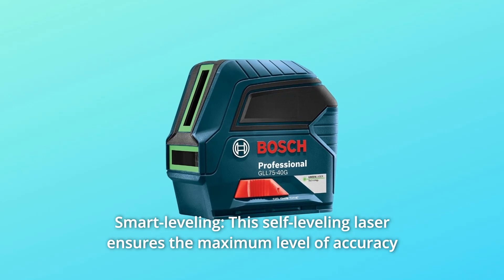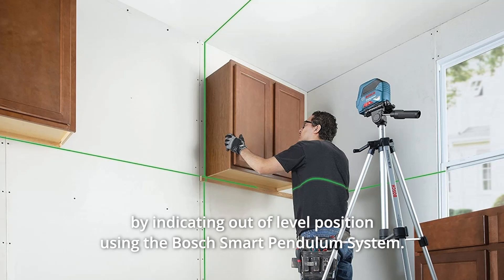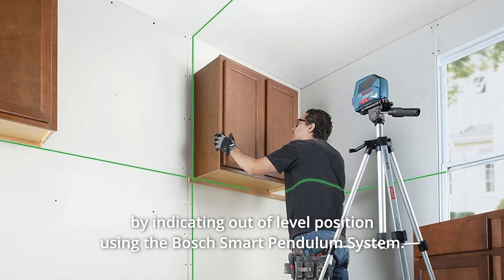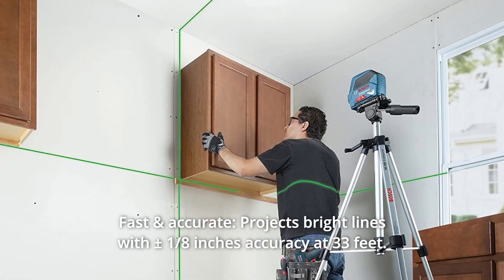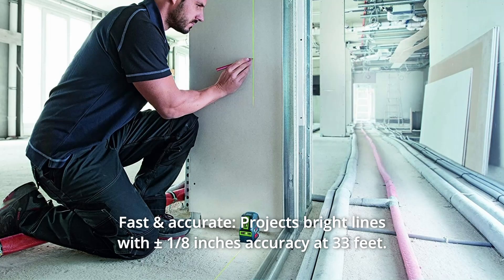Number 8: Smart Leveling. This self-leveling laser ensures the maximum level of accuracy by indicating out-of-level position using the Bosch Smart Pendulum System. Number 9: Fast and Accurate. Projects bright lines with plus an eighth of an inch accuracy at 33 feet.